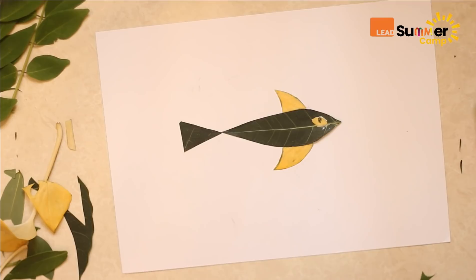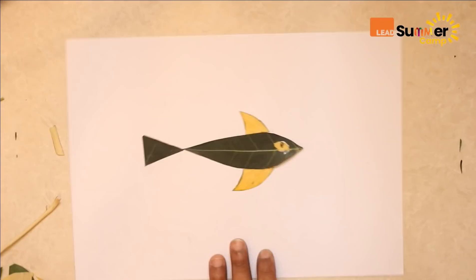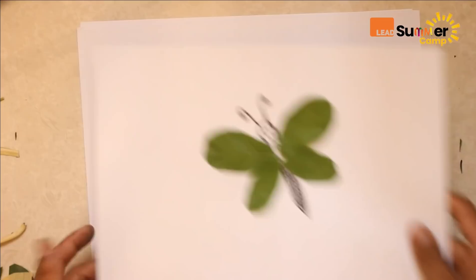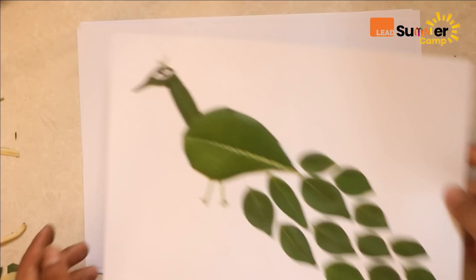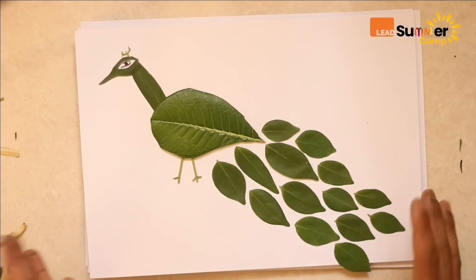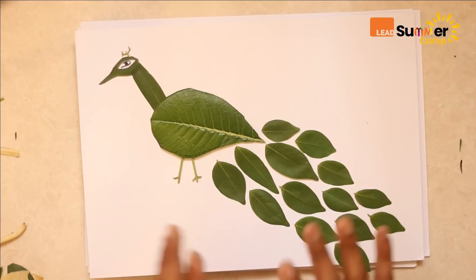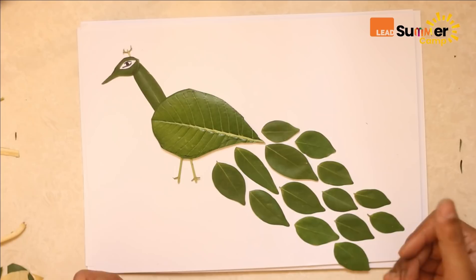So how many did we do today — five or six? Let's see: we made a fish, a fly, an angel, a butterfly, a little girl, and right at the beginning we made a peacock. You can use leaves of different shapes and cut them into whichever shape you want. Think about different animals, different people — you can make houses, trees, anything! Cut the leaf, paste it on paper, and it becomes a beautiful piece of art. Good luck — make as many as you can!